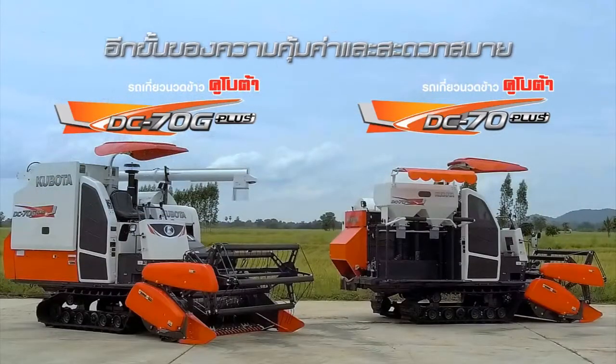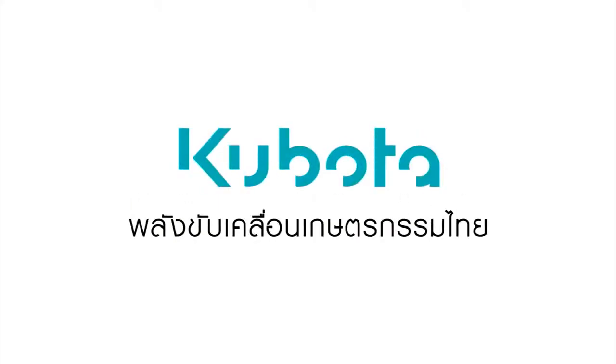The G Plus is one of the most valuable skills. Good job. Kubota is a Thai design company.